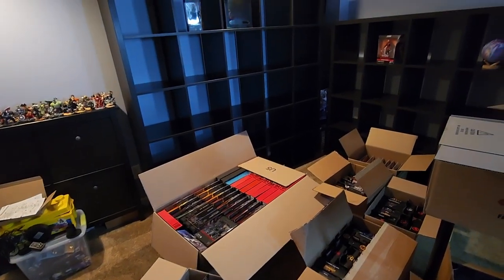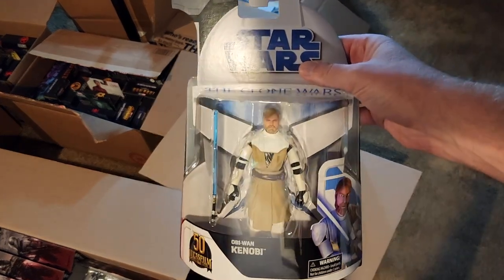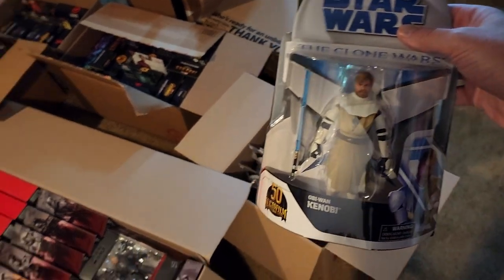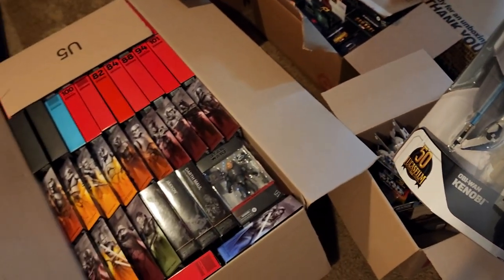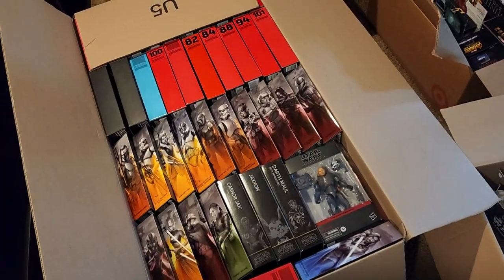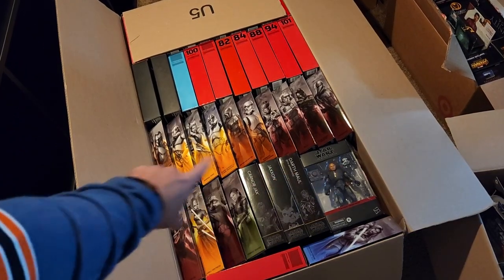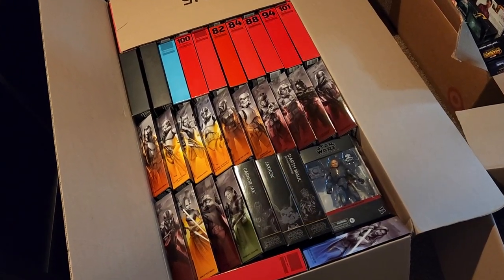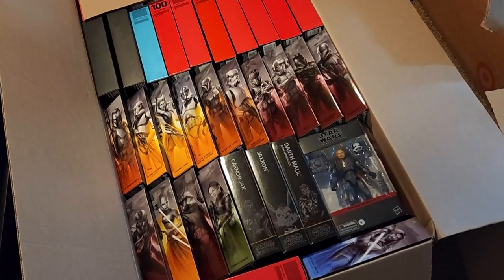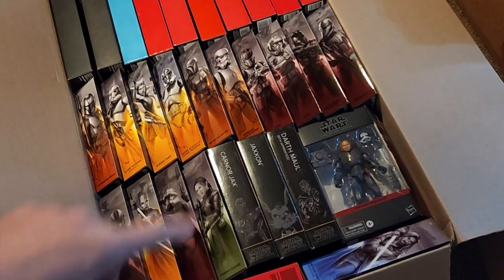The shelf behind it is going to be the black series display shelf. One thing I'm going to keep in mind is the Star Wars Clone Wars retro cards — I do want to have them featured front facing on a shelf. As I put these box figures up on this shelf I'm going to slide these in throughout. I'm going to lift up these first two rows which contain the modern black series box designs, and then it's going to reveal all the black and red boxes. I think I'll start with them and put them up on the top shelf, then work in the modern design boxes from there.